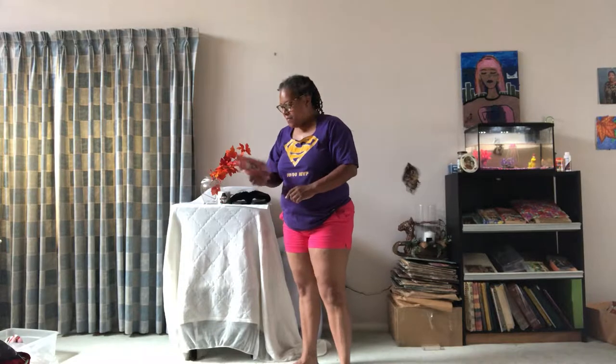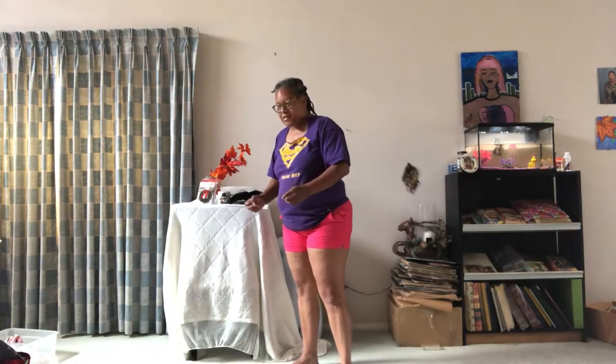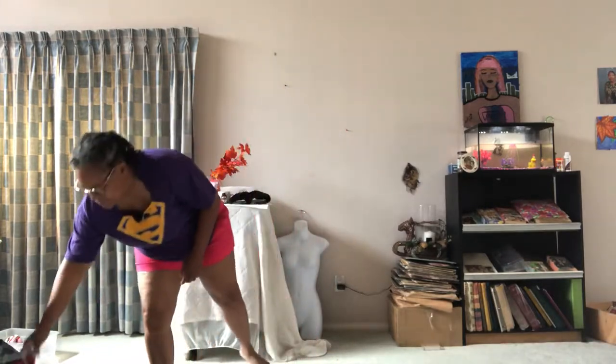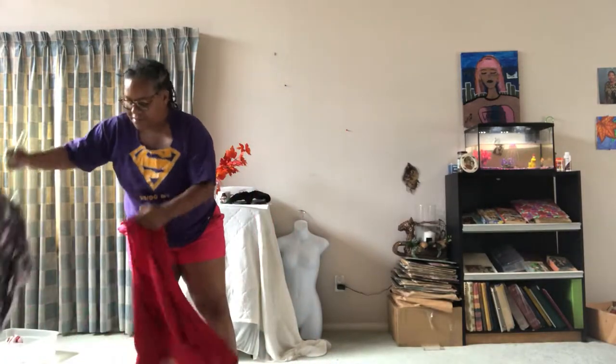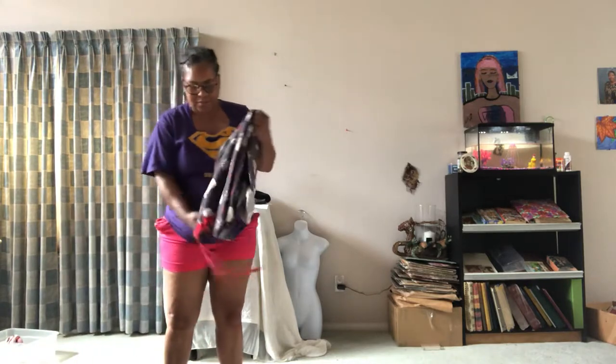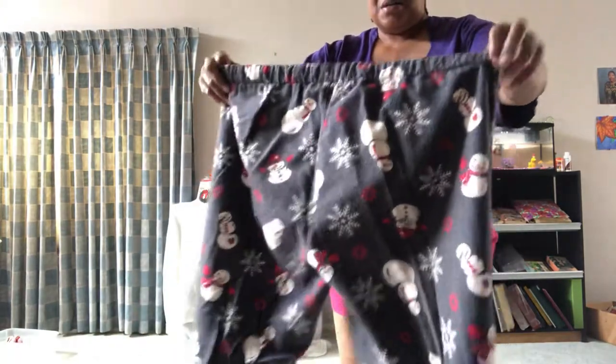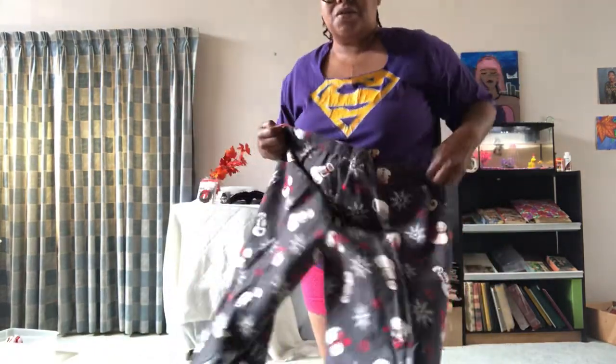So what I'm going to do is I'm going to be using some pajamas because I'm trying to sell the pajamas. They were my mom's — may she rest in peace.